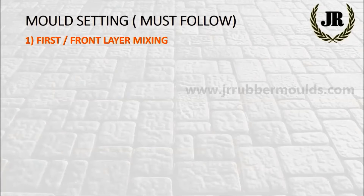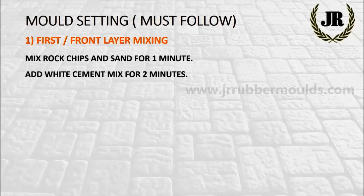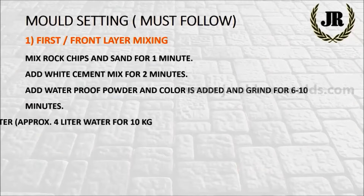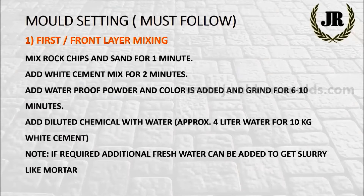First or front layer mixing procedure: mix rock chips and sand for 1 minute. Add white cement and mix for 2 minutes. Add waterproof powder and color, and grind for 6 to 10 minutes. Add diluted chemical with water, approximately 4 liters of water for 10 kg white cement.